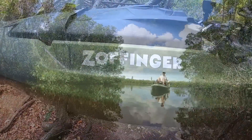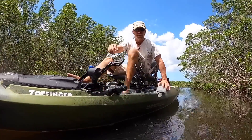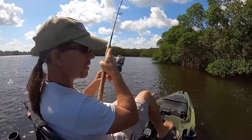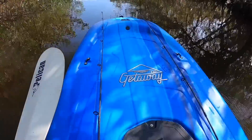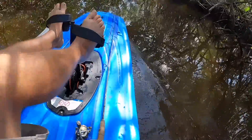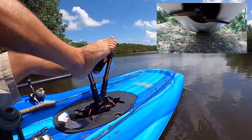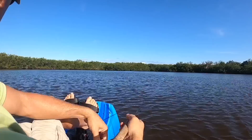In a previous video, you guys saw me on a wilderness system that has reverse using a propeller drive. I was able to pull fish out of the trees real nice. This Getaway, made by Pelican, is also foot-powered, but it has fins and no reverse. But that didn't seem to make a difference, because I was able to catch fish.